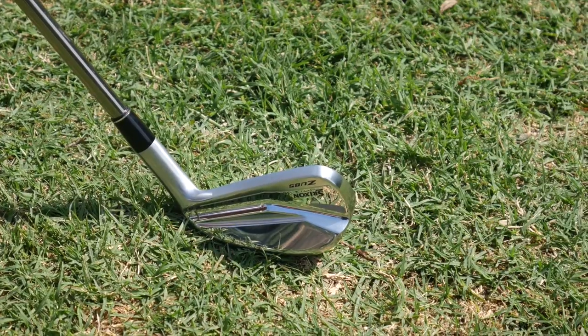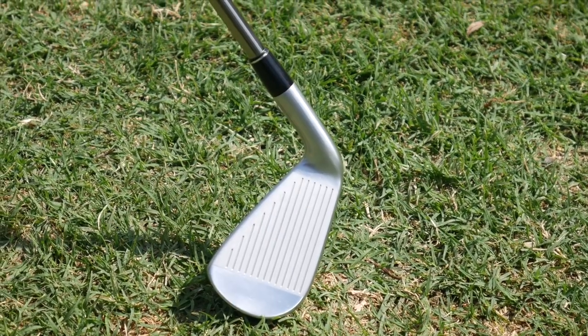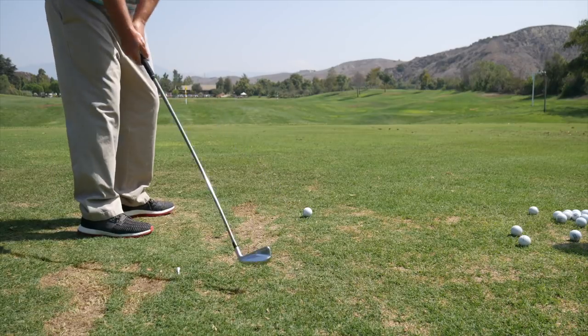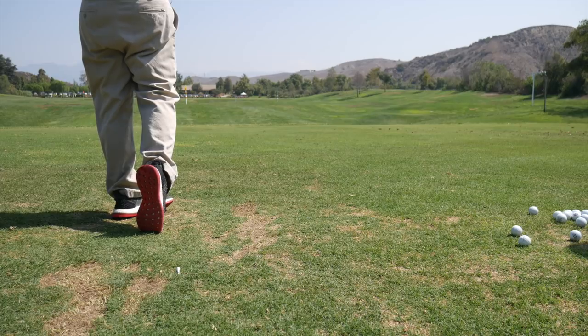You mentioned feel — these are forged from 1020 carbon steel, which is super soft. A lot of times with hollow construction there's a noticeable click, not a real solid feel, but you would never know this was hollow when you hit it. It has a high strength face, but the forged construction all around really dampens the vibration to give great feel through impact. Really awesome looking new stuff, Brian.